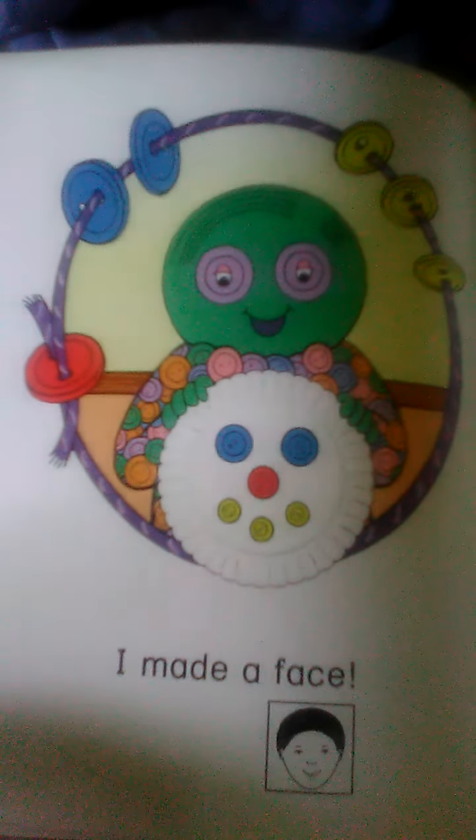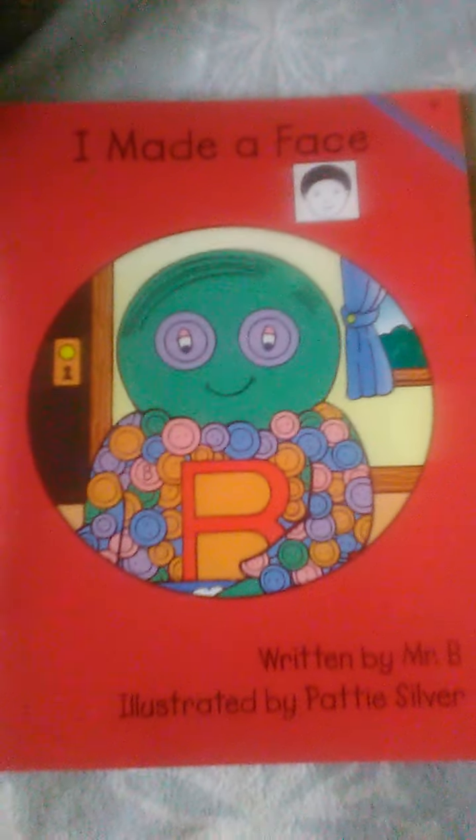I made a face. That was fun. He's using these beautiful buttons to make a face on a paper plate. Tune in next.